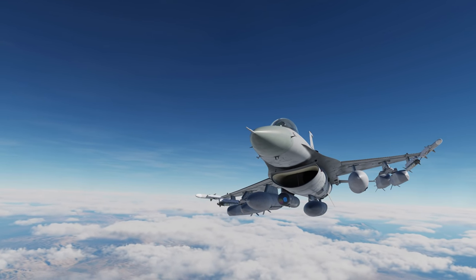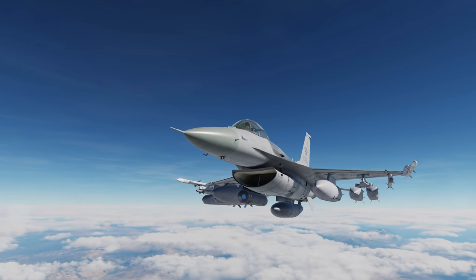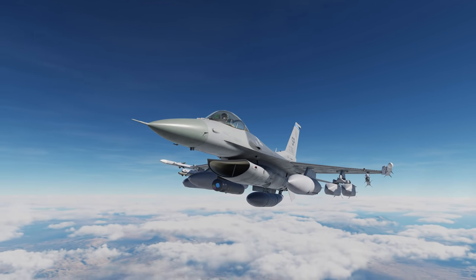Hey everyone, Wags here from Eagle Dynamics. In this video, we'll take a look at the AGM-154A Joint Stand-Off Weapon, or JSAL, for the Viper.